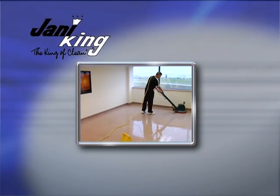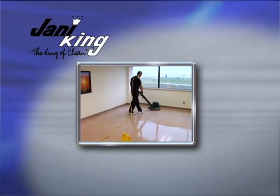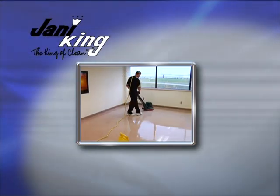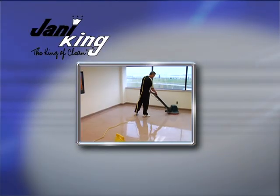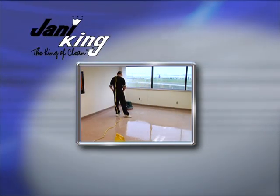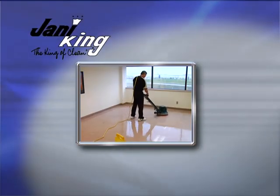Now we'll explain how to scrub floors. Scrubbing removes a portion of the top layer of floor finish, which contains the majority of the soil, heel marks, dirt deposits, and grit. Scrubbing is performed prior to applying floor finish.